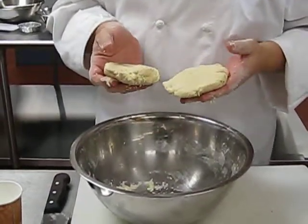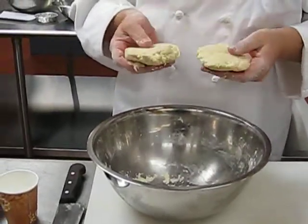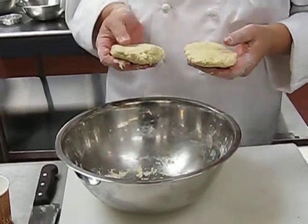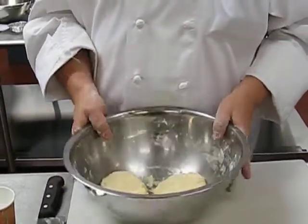We need autolyse to kick in. Autolyse is basically where the gluten and gliadin — the proteins in the flour — that have been worked in the presence of water need to relax. So you need at least 20 to 30 minutes for autolyse to kick in. That's your first step.